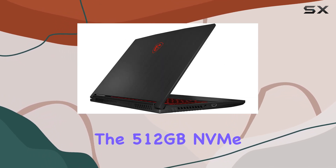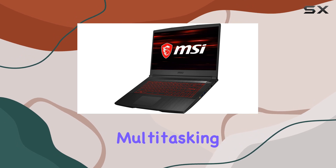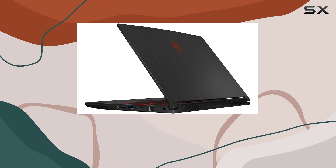The 512GB NVMe SSD ensures quick load times, complemented by 8GB DDR4 RAM for smooth multitasking. Connectivity-wise, it features USB ports and Intel 9560 Jefferson Peak for high-speed wireless connections.